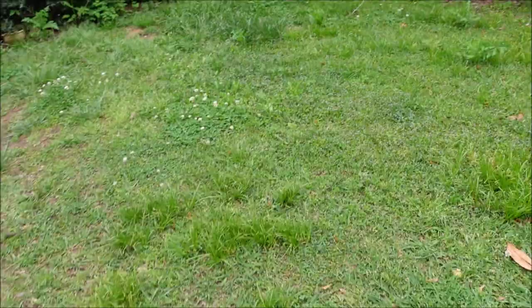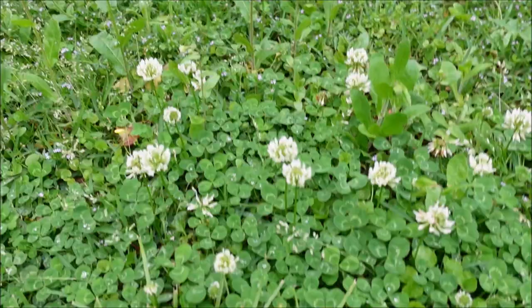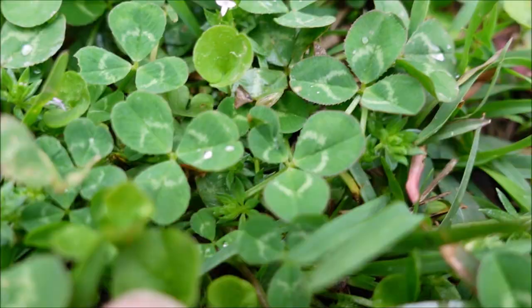Here's the centipede lawn, and yes, there are definitely some weeds in here. You've got white clover, you've got field matter with a little purple flower all over it, and this little lily pad-looking thing here — I believe that's dichondra. You can see a lot of that little stuff right there.